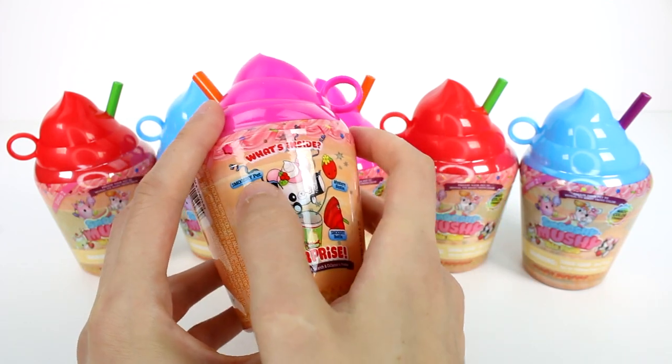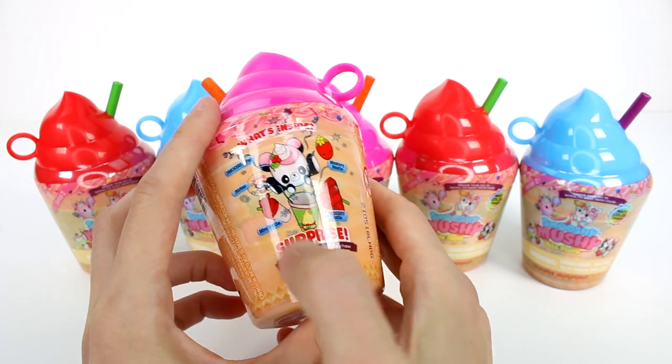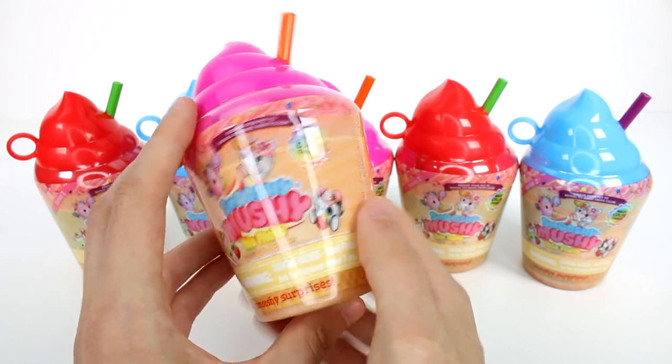So inside we get a smushy pet, a sticker, a mystery bestie, a smushy bottle, and a mini bottle. I'm excited to see these color change. I think that's going to be pretty cool.